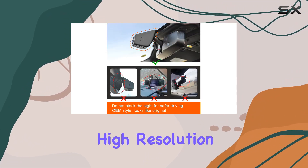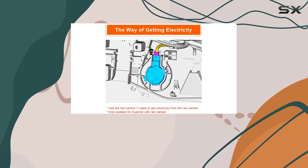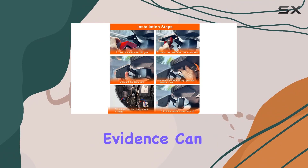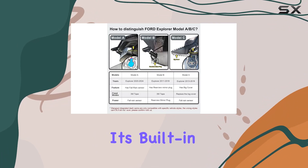The high resolution not only captures finer details but also enhances the overall safety. In the event of an accident, having crisp video evidence can be invaluable. One of the standout features of the Manvo dash cam is its built-in Wi-Fi.